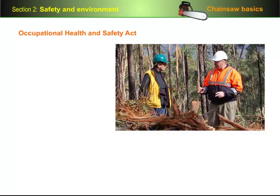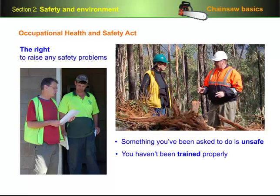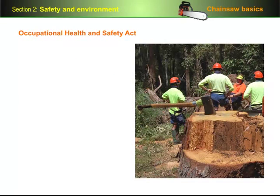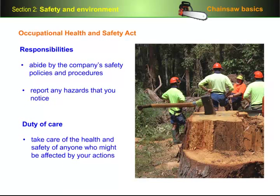Wherever you're working, you need to be familiar with your rights and responsibilities under the Occupational Health and Safety Act. This act gives you the right to raise any safety problems with your boss or supervisor and have them taken seriously. For example, if you think that something you've been asked to do is unsafe, or you think you haven't been trained properly to do a particular task, you have every right to go to your boss and sort out the problem before anyone gets hurt or is put at risk. The OHS Act also gives you certain responsibilities, such as the responsibility to abide by the company's safety policies and procedures, and to report any hazards that you notice. You also have a duty of care towards others in the workplace, which means that you must take reasonable care of the health and safety of anyone who might be affected by your actions.